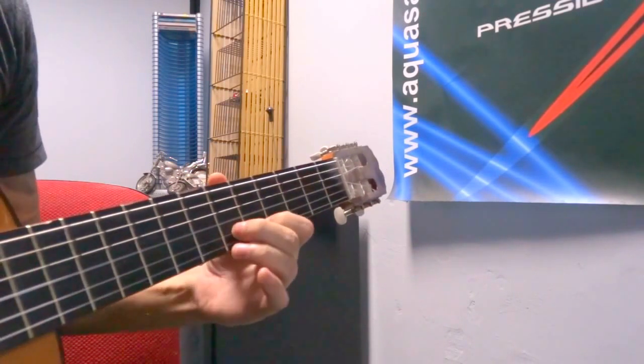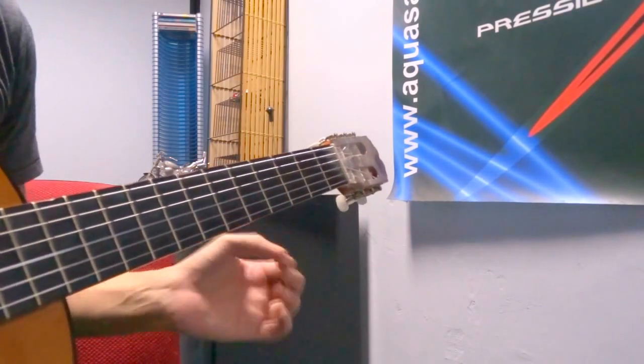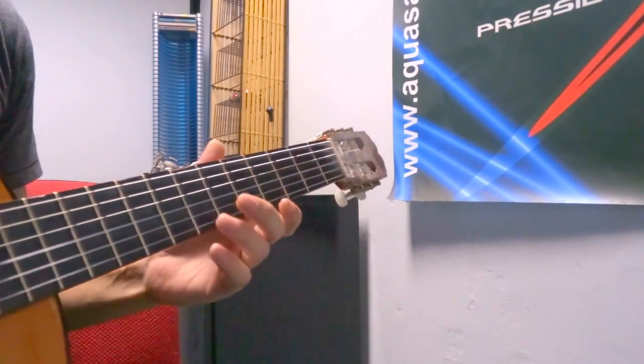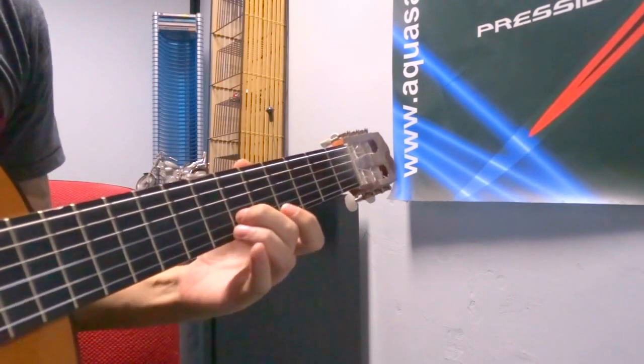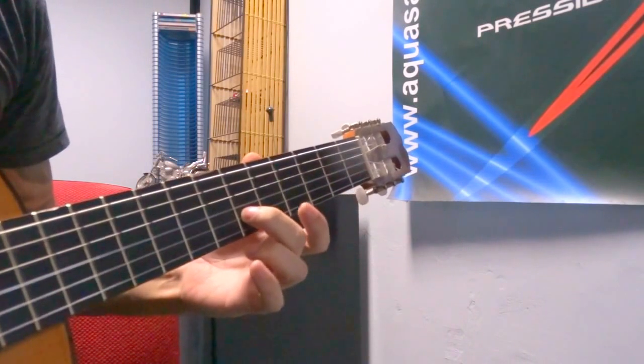Now first time we move to the second string on the sixth fret. You can check your tabs — this will make it much easier, that's why I'm going a little bit fast for this one. Not too hard. Then we're gonna pluck the fifth after it's muted — excuse me — the sixth fret here.